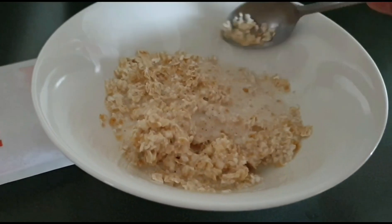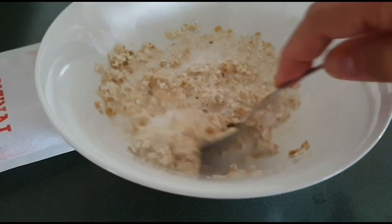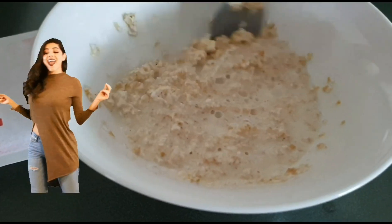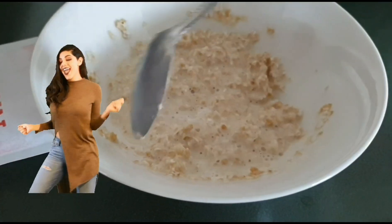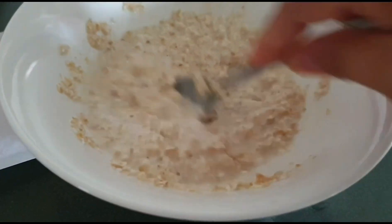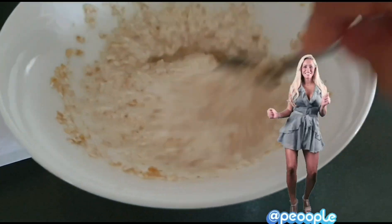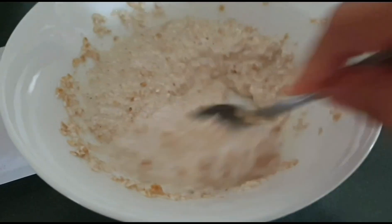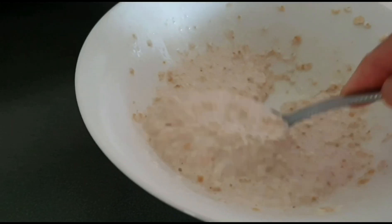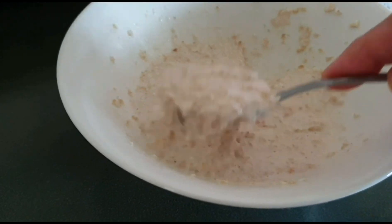Walang chemicals — no chemicals — just oatmeal, hot water, and a small amount of milk. I'm not going to eat it, but I will use it on my face first. If there's any left, maybe then eat it. Mix it until it softens — hanggang sa lumambot — and becomes creamy. Once it's creamy, we can use it. It's ready to apply on the face. Ganda na sya — it looks good!